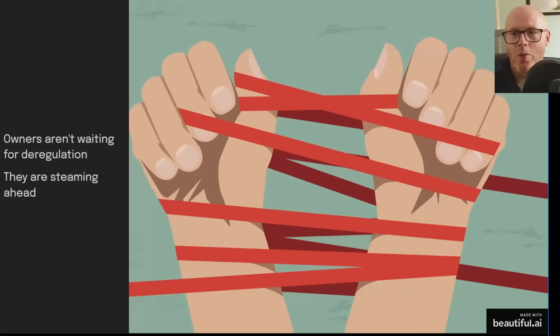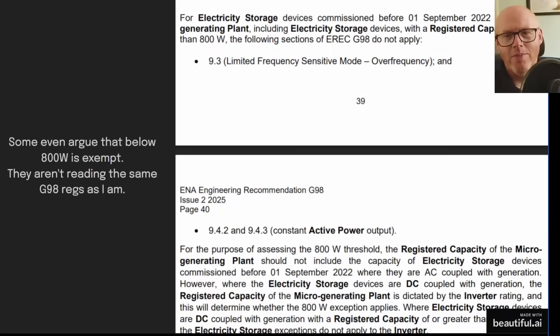Some early adopters are finding hiccups, but many find it just works with no issues. Some even argue that below 800 watts is exempt, but I've checked the G98 regulations and several documents — there is no exemption for micro-generation below 800 watts. G98 does reduce what applies below 800 watts, but it never says you don't need to apply for G98. Applying for G98 is cheap, easy, and no problem at all.